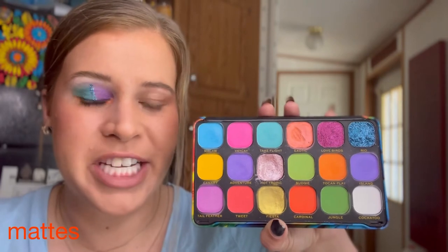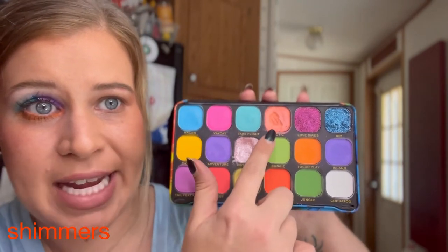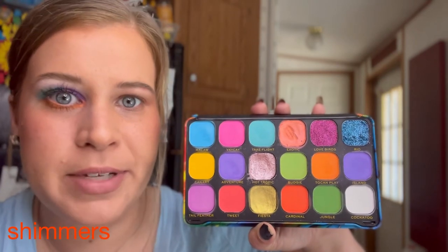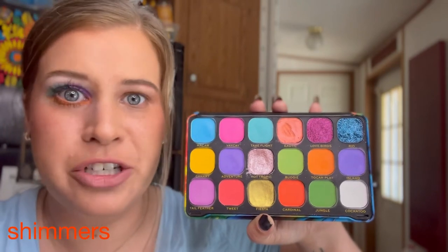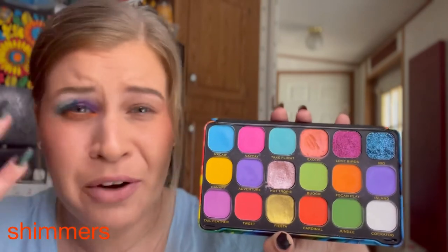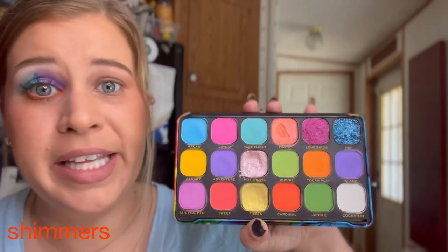They're more of a buildable formula so you're able to control it a lot better. Now let's talk about the three shimmers — you can probably pick them out just by looking because of how much I tried to dig my brush into them. These shimmers have that very squishy, smushy, putty-like formula; they feel almost like a cream. I appreciate that each one has a different base pigment making them multifunctional, but these shimmers do not work with a brush — you really have to use your finger, and I'm not a finger applicator person, so that drives me nuts.